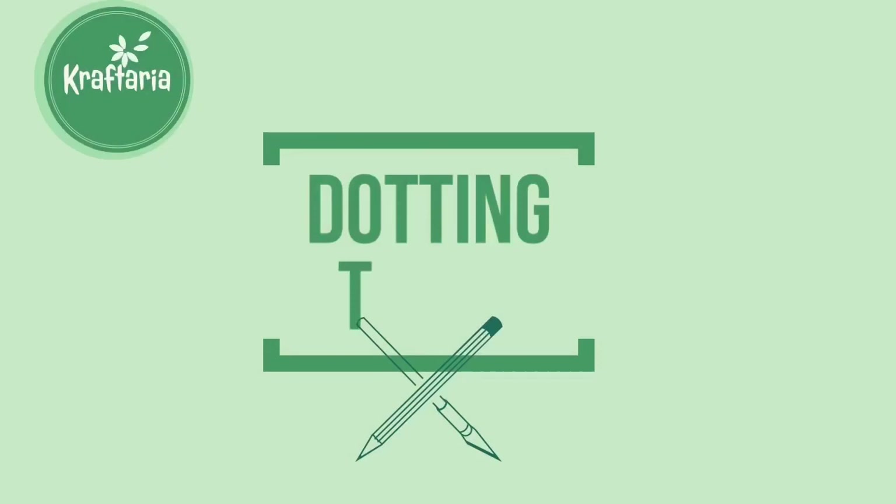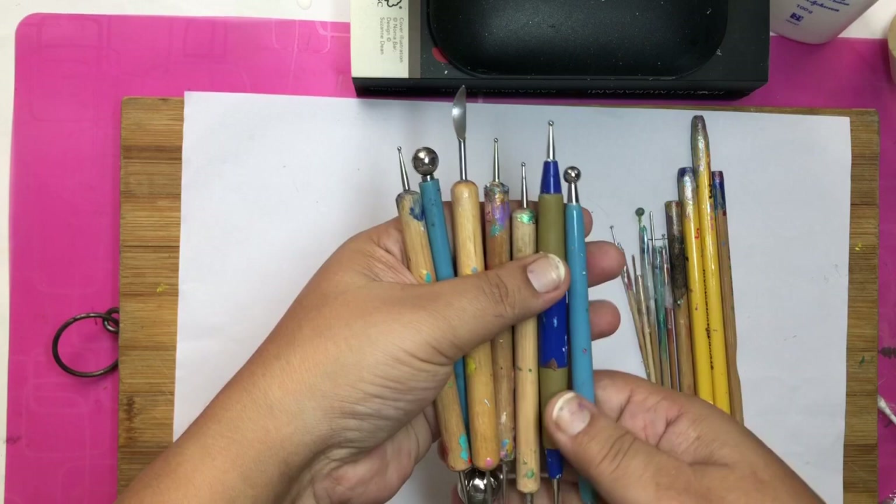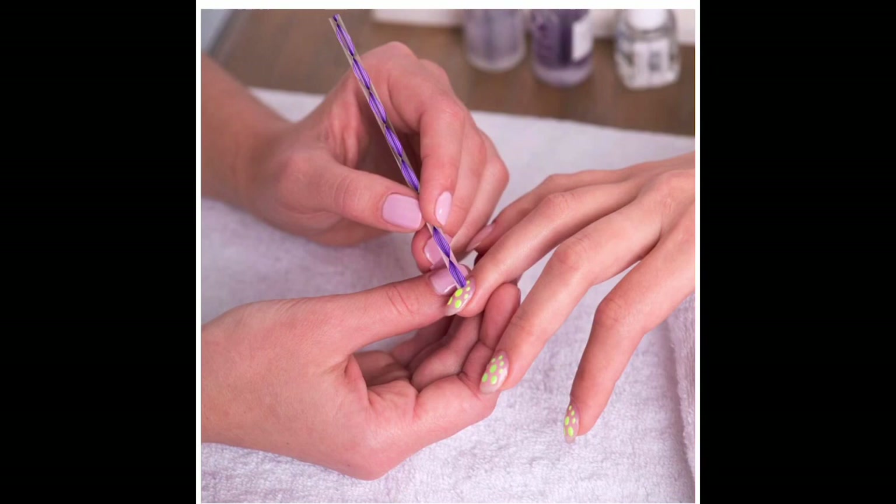Now let's talk about dotting tools. There are so many types of dotting tools available in the market and online — stylus-type tools and flat round tools to make different sizes of dots. If you are just starting dot painting, you don't need to buy expensive tools — you can make do with homemade tools.